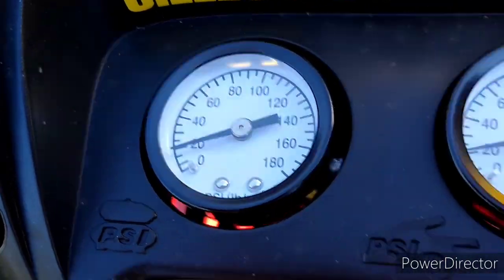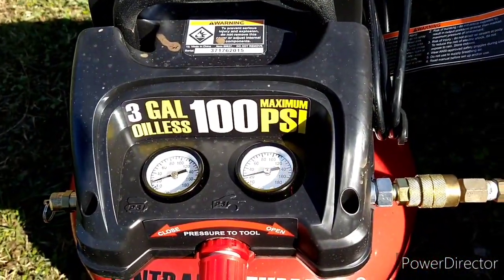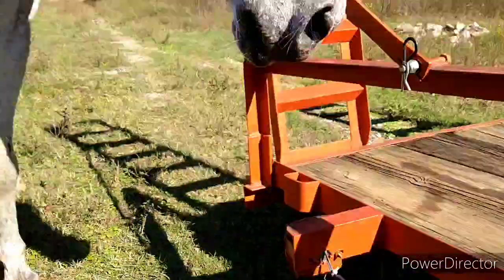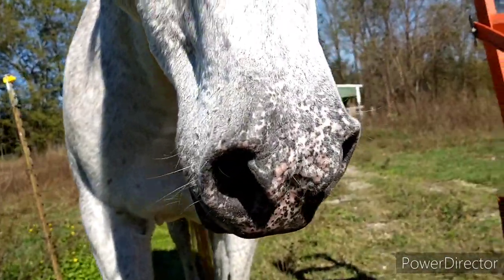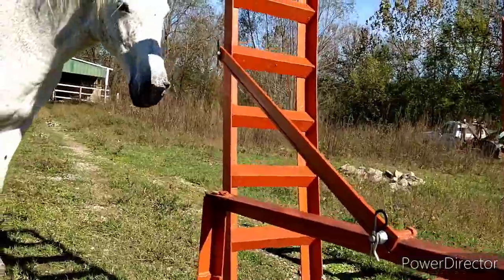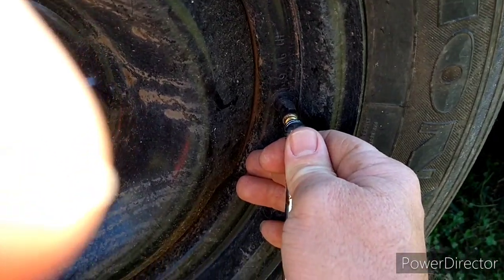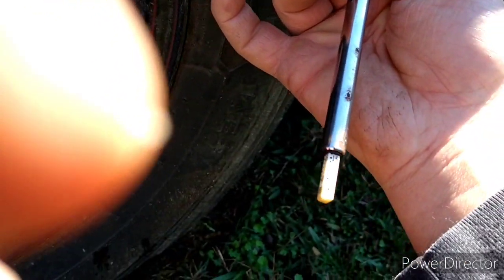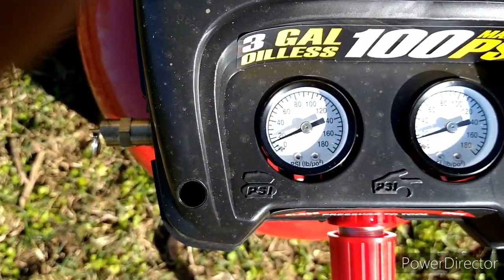It looks like we've only got about 20 pounds in the tire. Twenty pounds is enough to get you from point A to point B, or you could air it up again and top it off. By the way, that's an Appaloosa — see her nose? Horses are scared of any little noise they don't normally hear. All right, that got us to about 18 pounds.